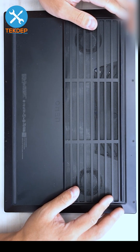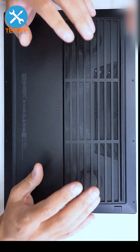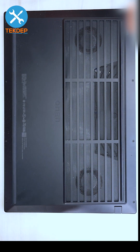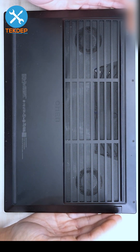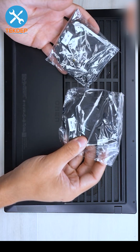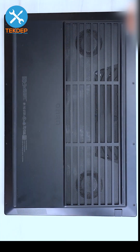Welcome back to another Tech Dev Repair video. In today's episode we're going to be working on this HP Elman gaming laptop. This is model 16-K0033DX for some replacement fans. Let's go ahead and get into it.